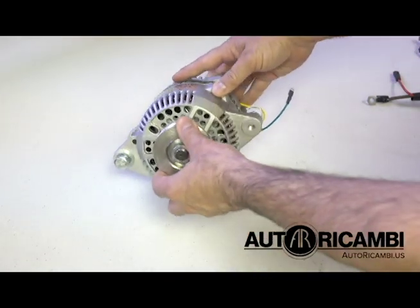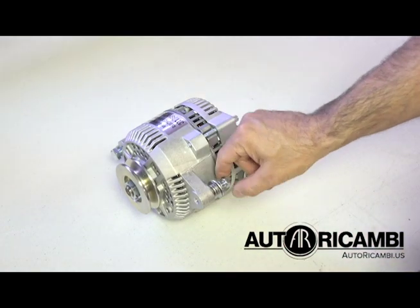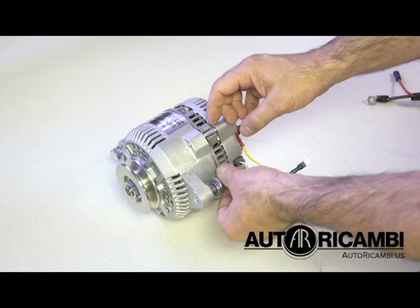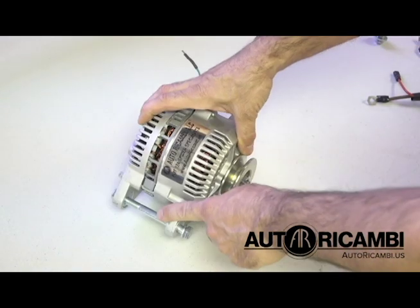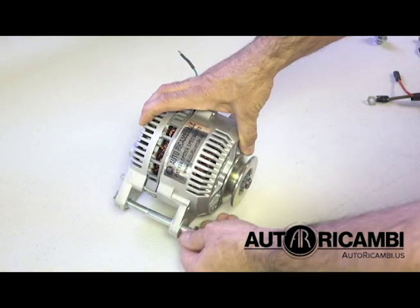When one receives the alternator, it comes like this with bolts installed. This is the upper bolt and washers — let's remove that prior to installation. Also the lower bolt, and of course that has to be removed as well before we install it.